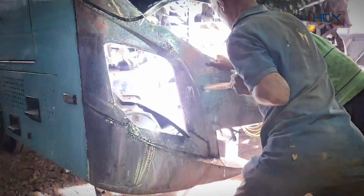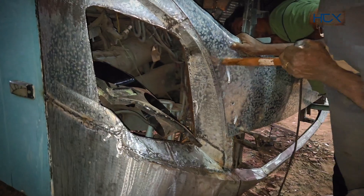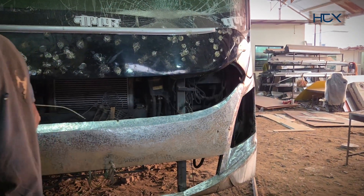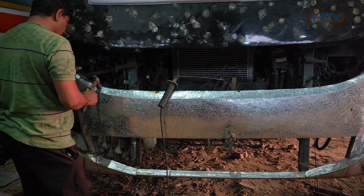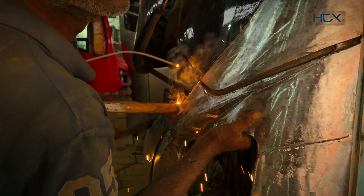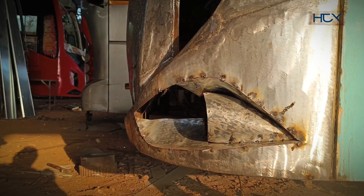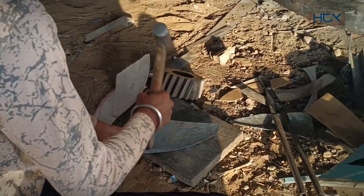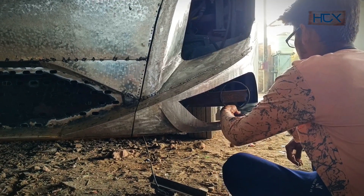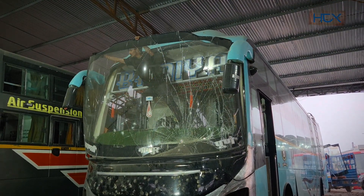The inside area is also being fully welded. Right now it doesn't look good, but very soon you will see a complete transformation — almost like magic. Some work around the light section was still pending, which is now being completed. After finishing all work on the lower part, the broken windshield will be replaced with a new one.